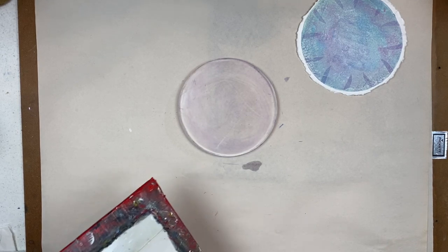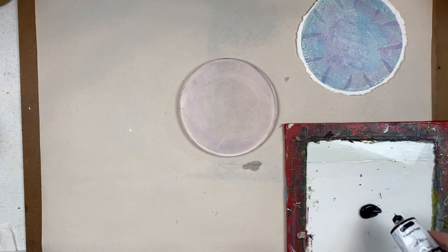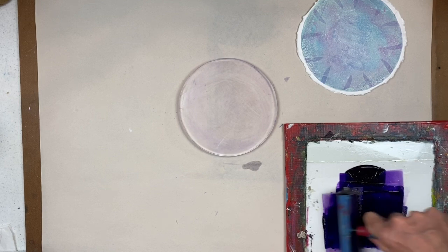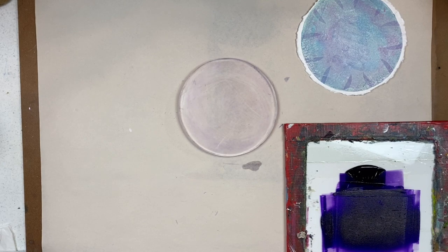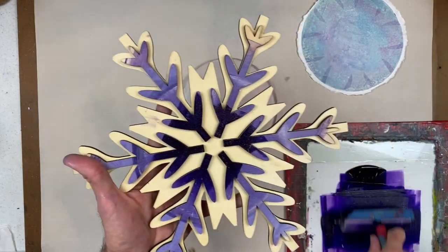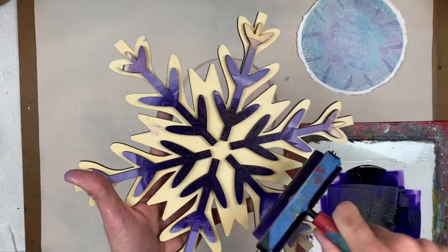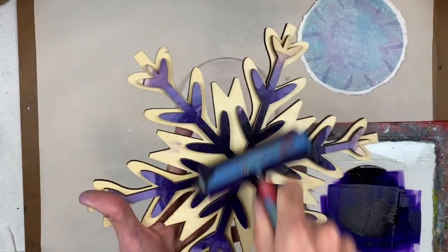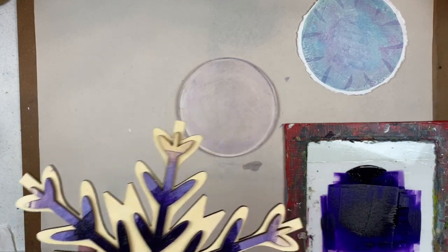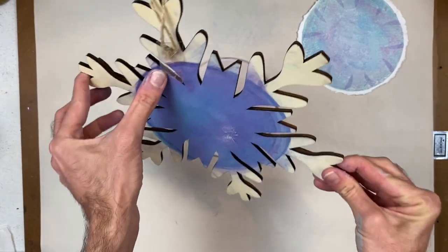Now I'm going to do the inversion — I'm actually going to take a little bit of the dioxazine purple and put it on the print plate. I'm going to take my brayer and roll it out so that I can get a good layer of purple. And I'm going to take my snowflake and use it as a print plate — so I'm actually going to put the dioxazine purple right on the snowflake, making sure that I get a good deep contact, treating it like a giant wooden stamp. Now I'm going to stamp on the gel plate.